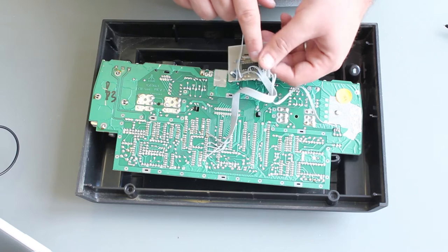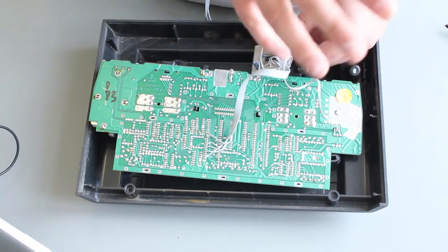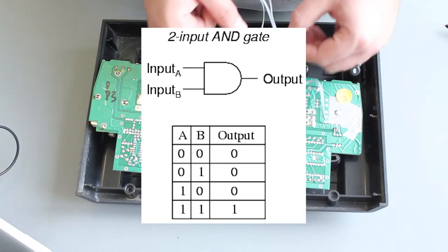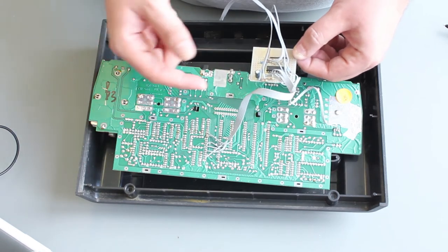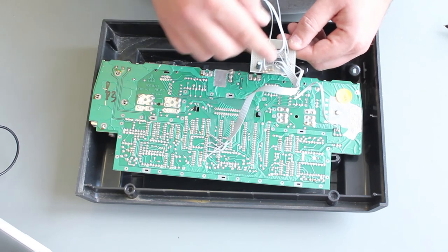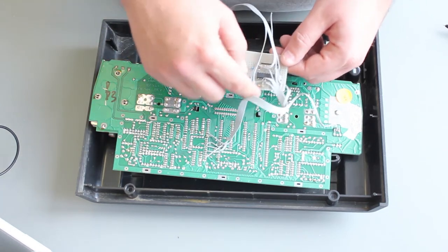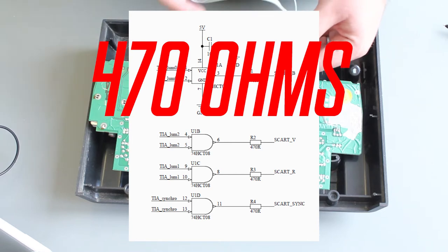The buffer is a 7408 logic chip — it's a load of AND gates. AND gates have to have two ones on the input to produce a one on the output. In this circuit, we've connected the inputs together so both inputs are always the same, creating a buffer. We're no longer reliant on the logic levels directly from the TIA. We buffer them and add 220 ohm resistors to give the right impedance to the video signal. If I connected resistors directly to the TIA chip, I'd be messing with the board's functions.